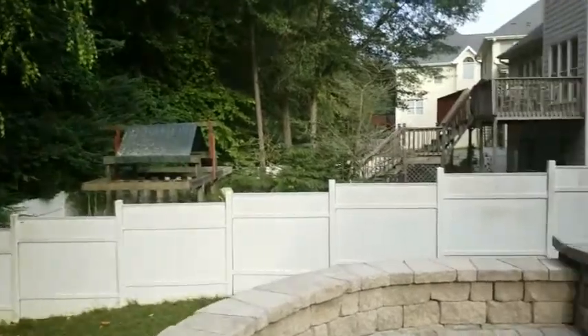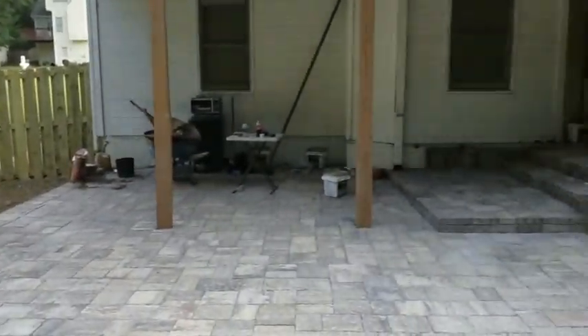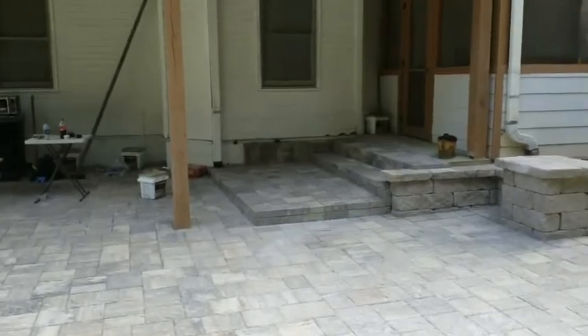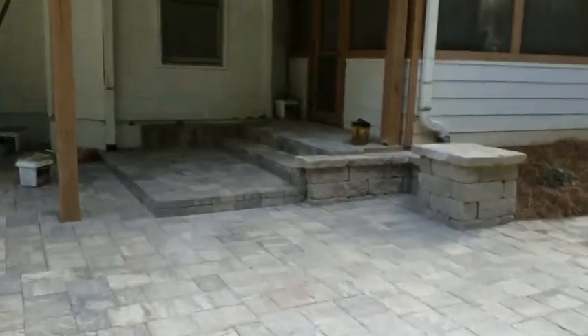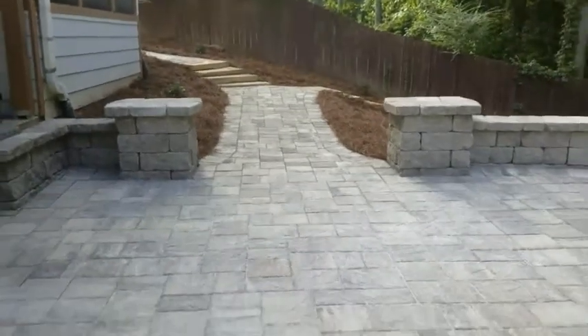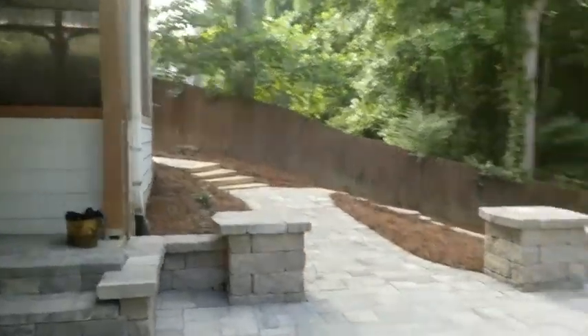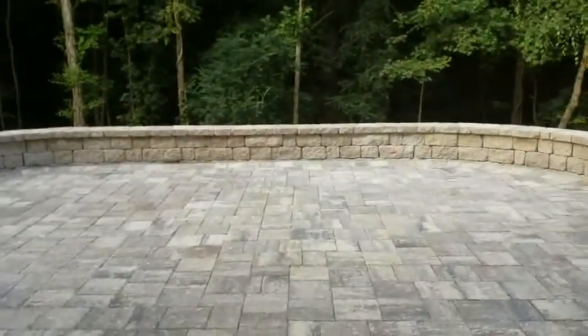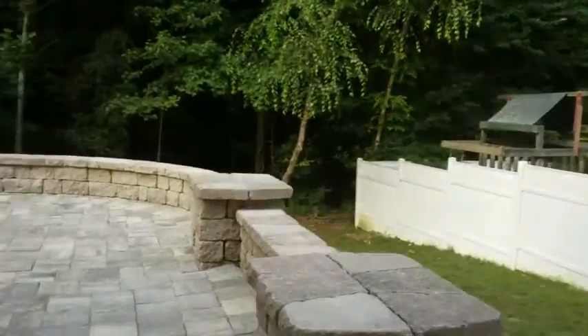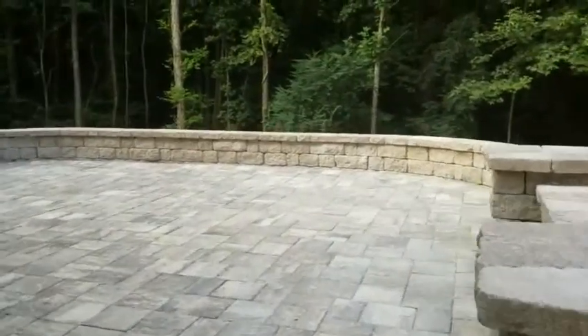This stuff still got to get cleaned up, we got all our tools out. Let's see if I can get a better angle from here. There's that accent wall again.